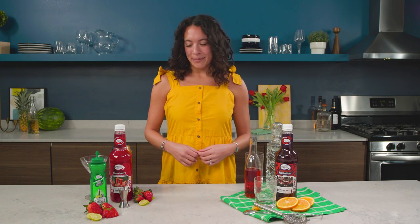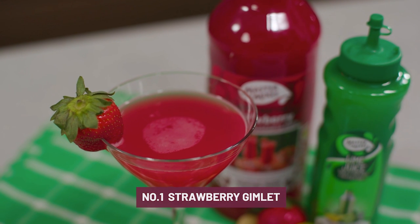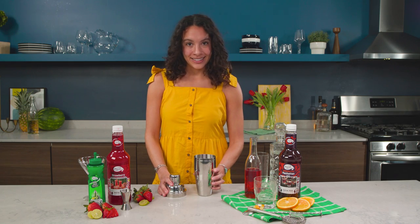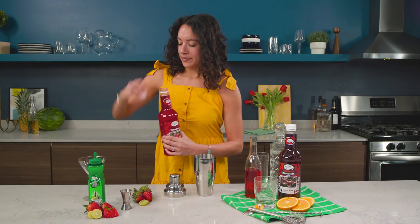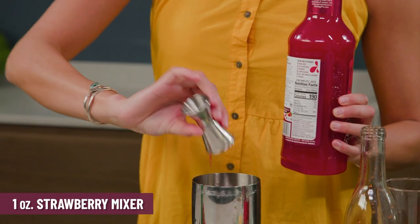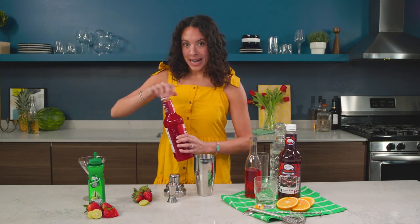First up is the Strawberry Gimlet. This is going to be a shaken cocktail, so make sure you have your shaker ready to go — mine already has ice in it. It's going to be one ounce of the Strawberry Mixer. These are fresh California strawberries that go right into it. And then we're also going to use one ounce of the Single Pressed Lime Juice.